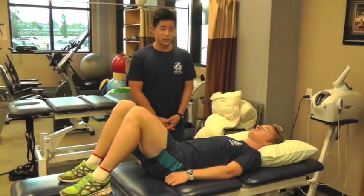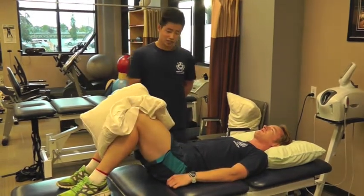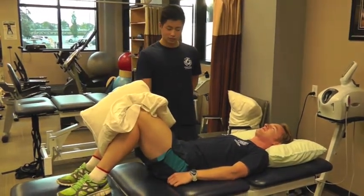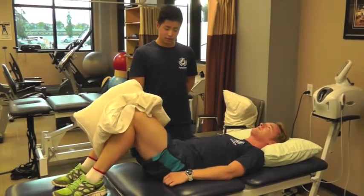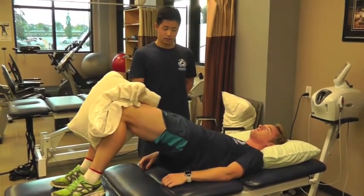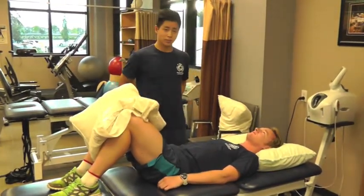We can progress this exercise by adding a pillow. He's going to squeeze the pillow, engage his core again, and squeeze with his glute muscles and bring his hips into extension. Contract, and back down. This is a great exercise to help strengthen the core as well as the glute muscles, and this is how you perform a supine bridge.